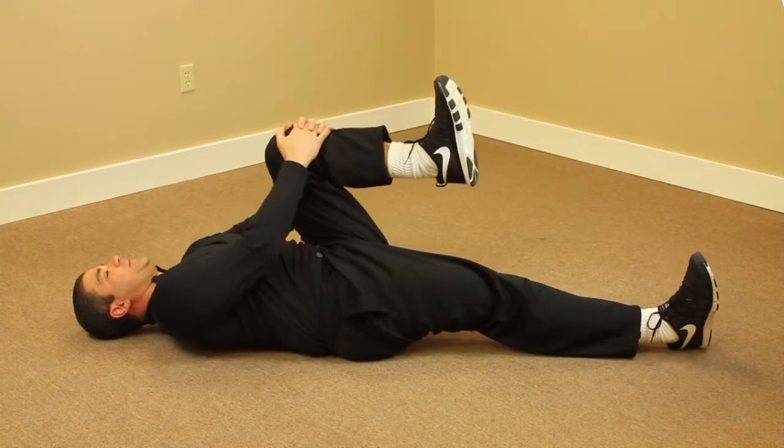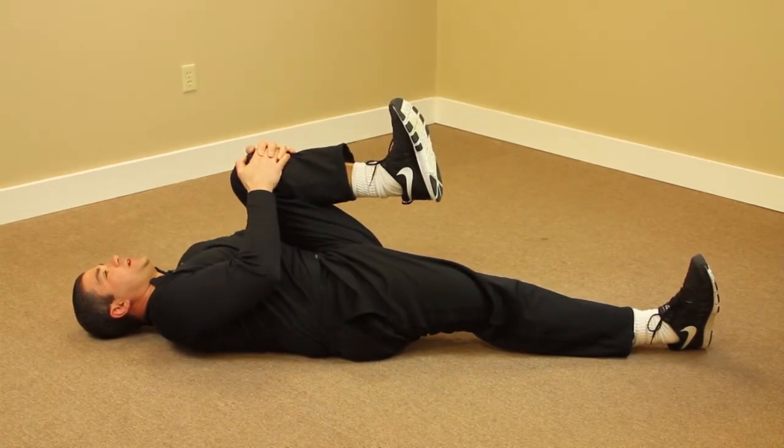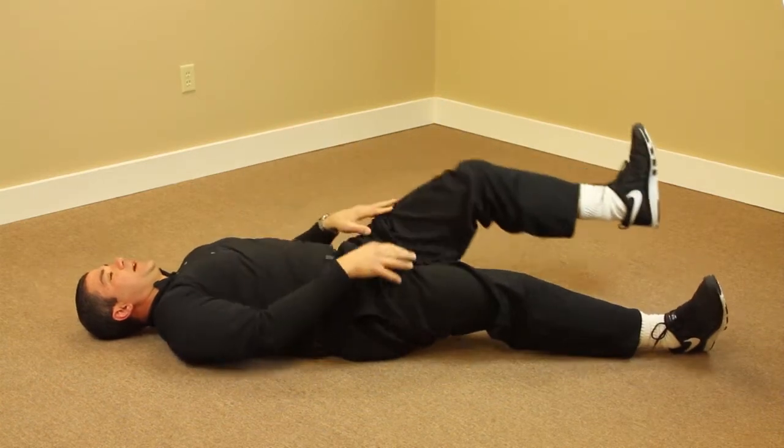Now we're going to do the opposite leg. Bring it up. Hold for five, four, three, two, one. Back down.